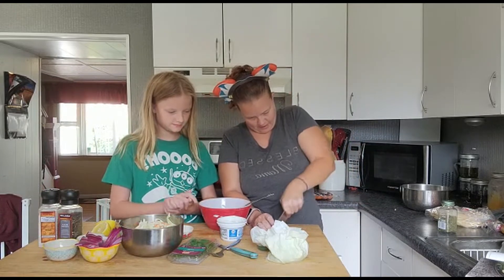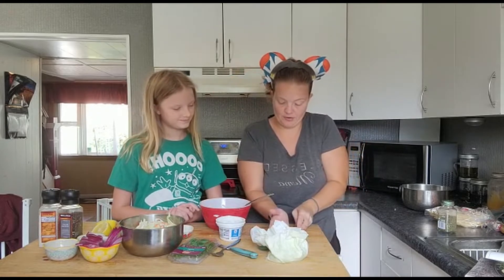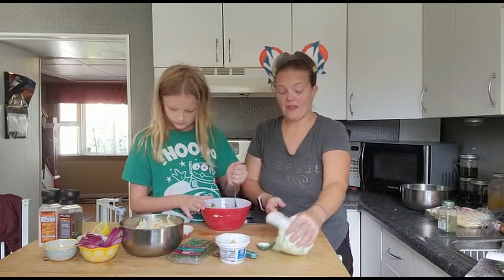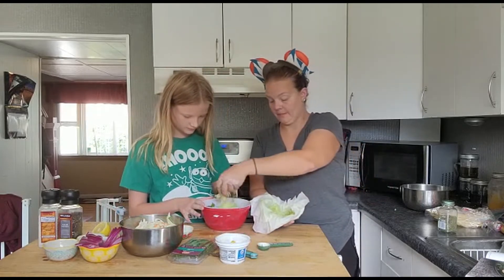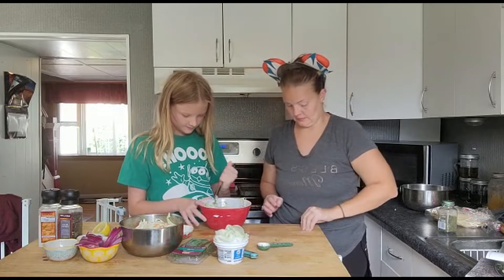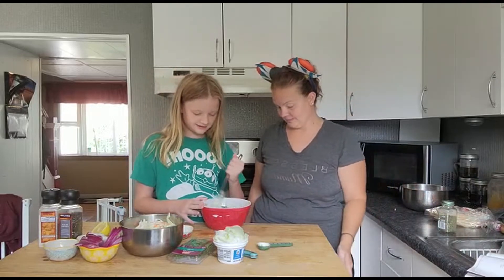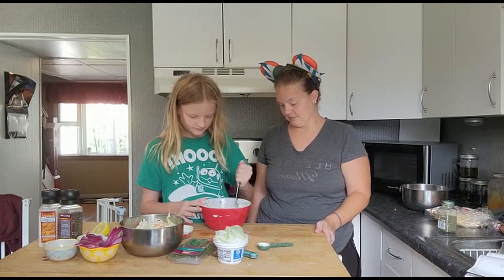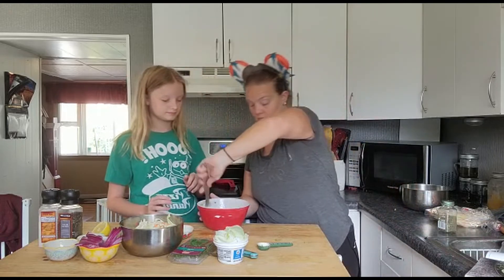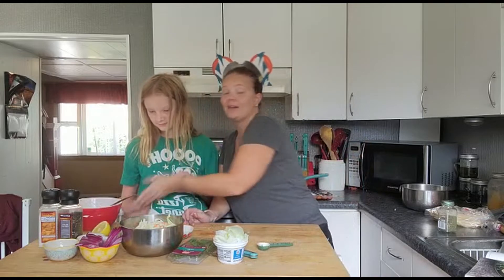I'm going to mince the pork — kind of chopping it up. Then I'm going to put that in the yogurt bowl and mix it up. Then you're going to add in your squeezed cucumber. Smells good — it's the peppercorn sauce! Here is your peppercorn sauce. You can put it to the side — you can make it ahead of time and refrigerate it.